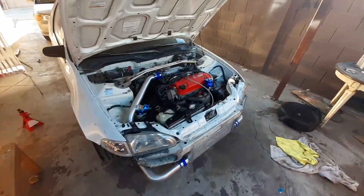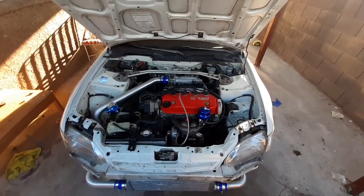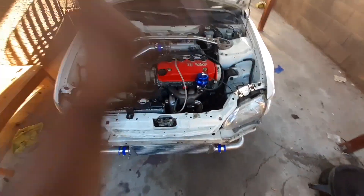What is up YouTube? Now if you guys read the title, the title is correct. We did finish installing the turbo kit and everything. Everything's good with the turbo. Everything's good to go.